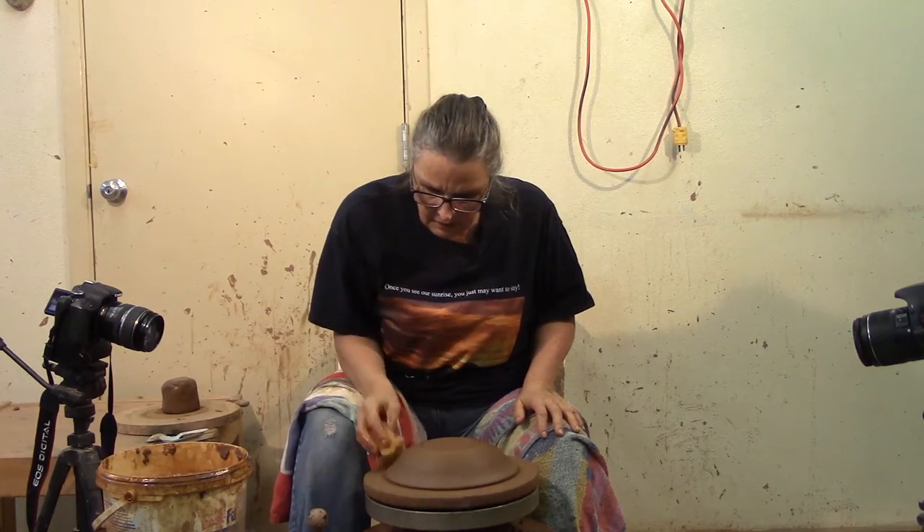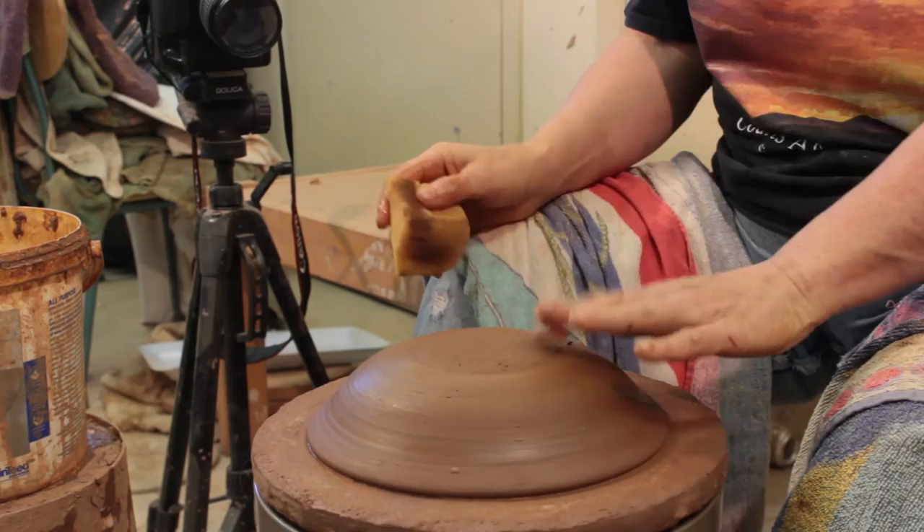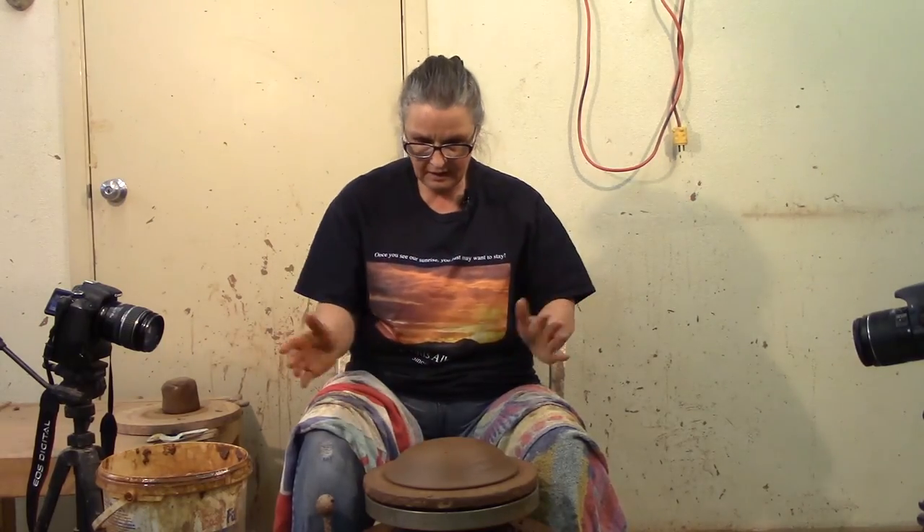Now you can't put your pedestal on this right away — well, I can't. I like to trim fairly moist, and if I start pushing on it while it's this soft, I'm going to push it down. So this is done. I have some bowls over there which I'll grab in a minute, and I'm going to talk about three different kinds of pedestals.